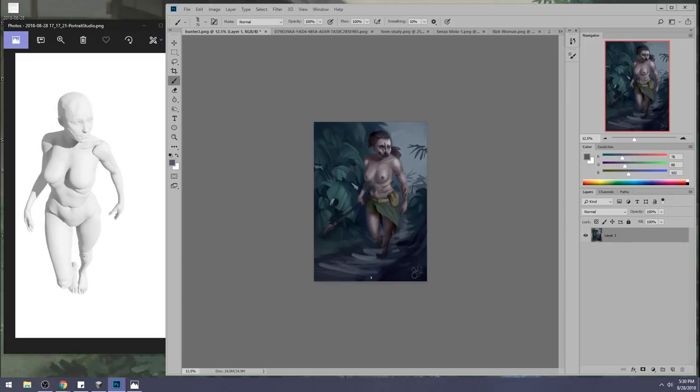Larger brush strokes, more distance between the breaks and the soil the closer we get to the camera. Less distance between the breaks and the soil the further we get — because perspective compresses.